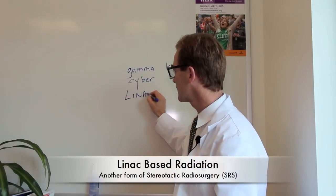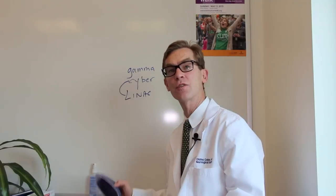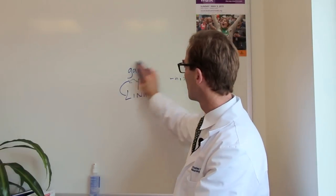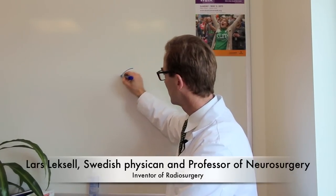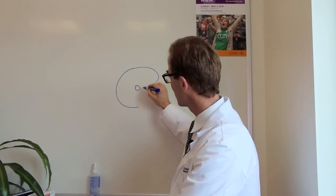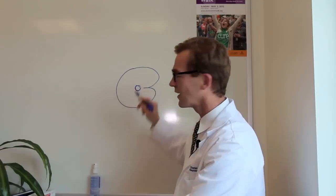LINAC — L-I-N-A-C. LINAC and CyberKnife are similar in a lot of ways. So let me break this down a little bit further and then we'll go look at two of these devices. LINAC stands for linear accelerator. In the 1950s, a brilliant Swedish neurosurgeon named Lars Leksell wanted to deliver a high dose of radiation deep within a patient's brain to a focused region.